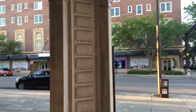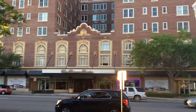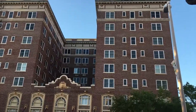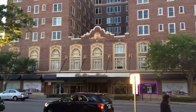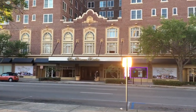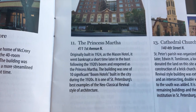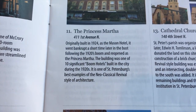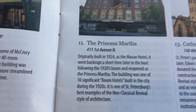So from right here where my post office box is, you don't have to go far to where the next historic building is. Now it has a different name than what it used to be called. Right here is the Princess Martha. Most people around town know the Princess Martha as the nice retirement home. I think it's deed restricted, which means only people over a certain age can live there, but it's meant for people in their golden years. The Princess Martha was originally built in 1924 as the Mason Hotel. It went bankrupt a short time after because of the Great Depression and reopened as the Princess Martha.